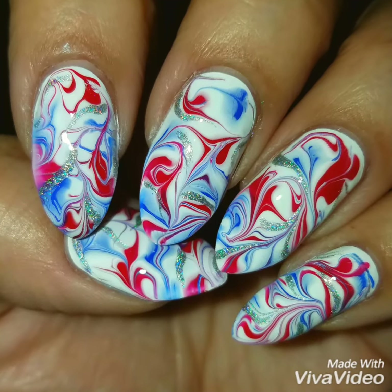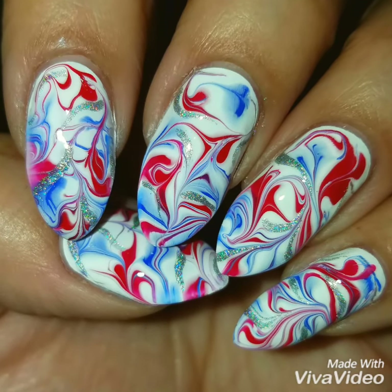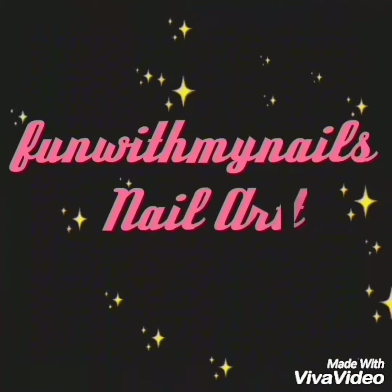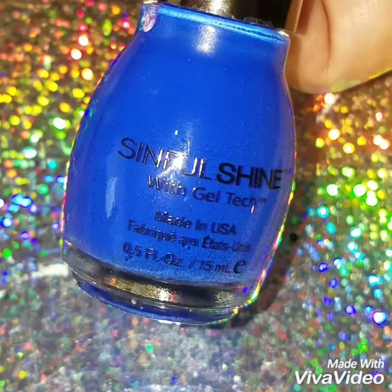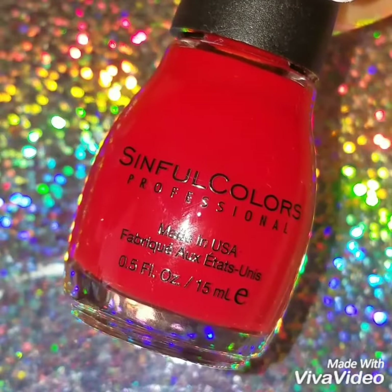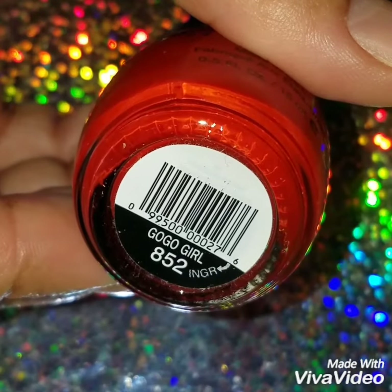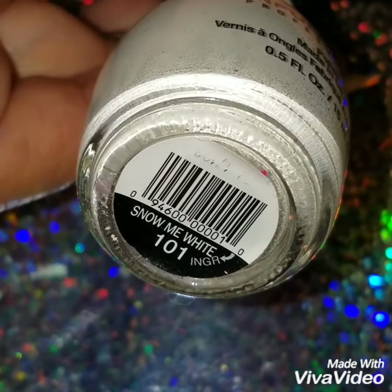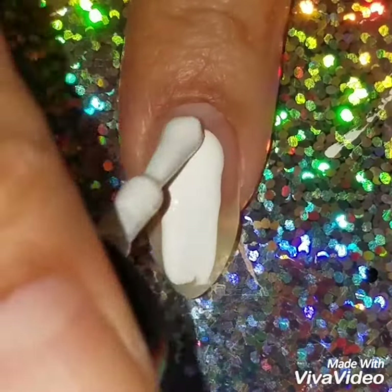Hey guys, welcome back! Today we're going to do this Fourth of July drag marble nail design. All my polishes are going to be red, white, and blue, and I'm using Sinful Colors. The blue is called 'Most Sinful,' that pretty blue you've just seen. The red is called 'Go Go Girl,' and the white is called 'Snow Me White' — my go-to white polish.